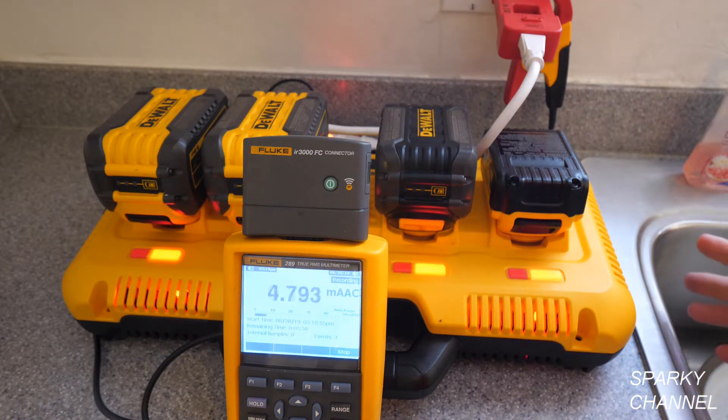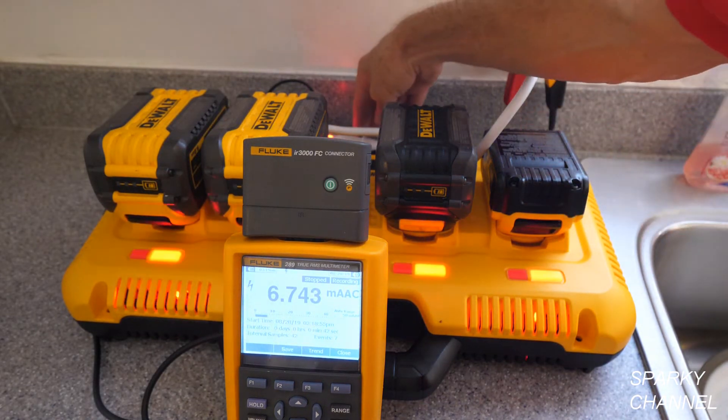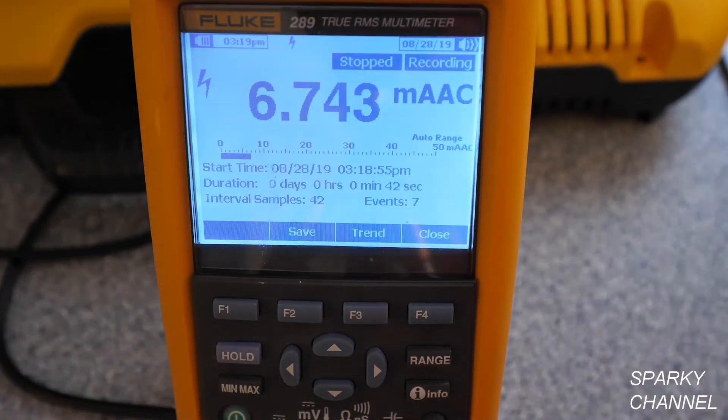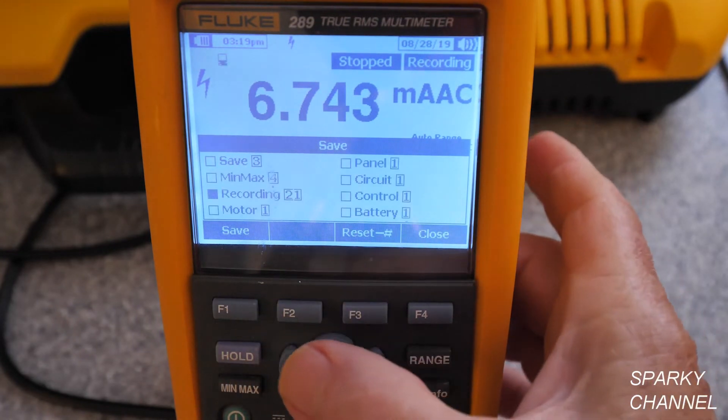You'll notice it takes a little bit for this to start — it doesn't start all at once right away. It has a delay, and I'll tell you more about that later when we go over the graph. Now it's about 6.6 amps AC and starting to stabilize — now it's about 6.69, 6.68. It's pretty stable now; all the action was in the first five seconds or so. I'll go ahead and stop this and turn off the battery charger. The very last reading was 6.74 amps. This symbol here means high voltage — any voltage over 30 volts AC. We'll save it as recording number 21.